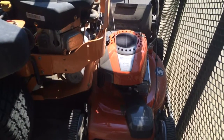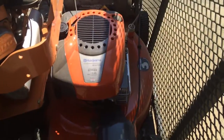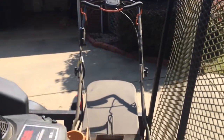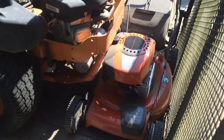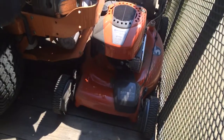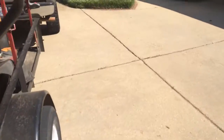I just bought this push mower — my other one had just about had it. It's a Husqvarna front-wheel self-propelled with electric start. I got it at the local dealer here; this is all he had. I prefer rear-wheel drive because the two yards I use it on have hills, and I like rear-wheel drive better for hills.